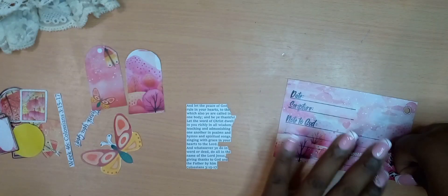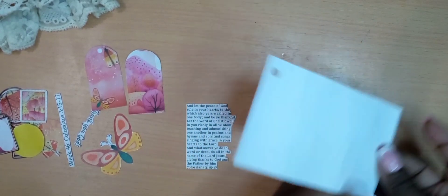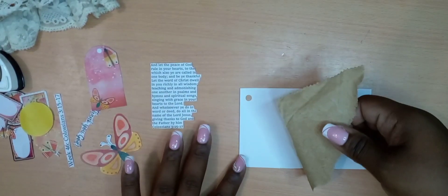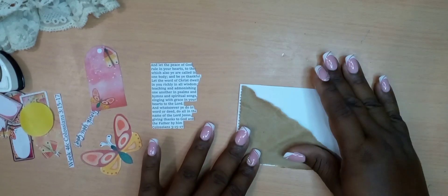Hello everyone, it's Jade and welcome back to my YouTube channel. Today we are doing week 46 of our Scripture 52, and our scripture for today is Colossians 3 verses 15 to 17. Let's begin by reading that.